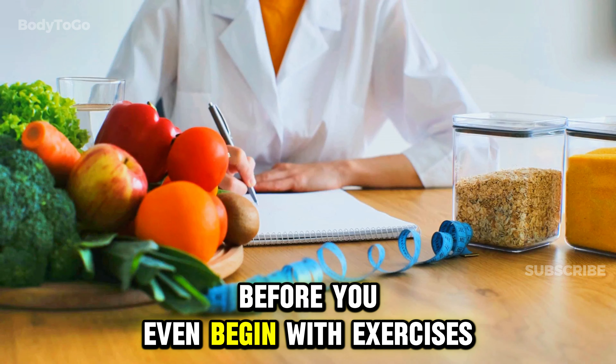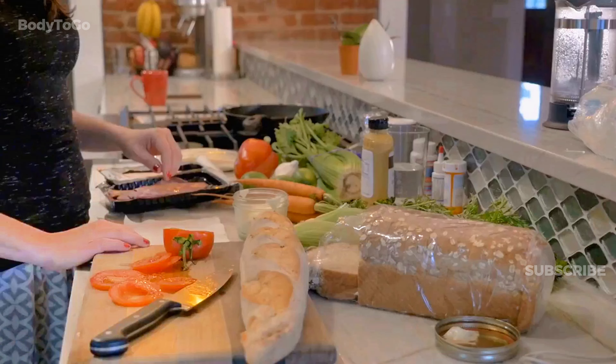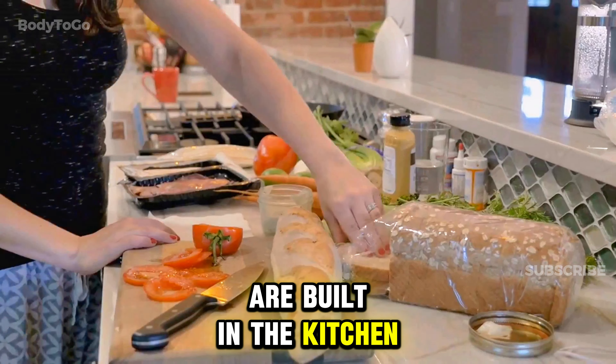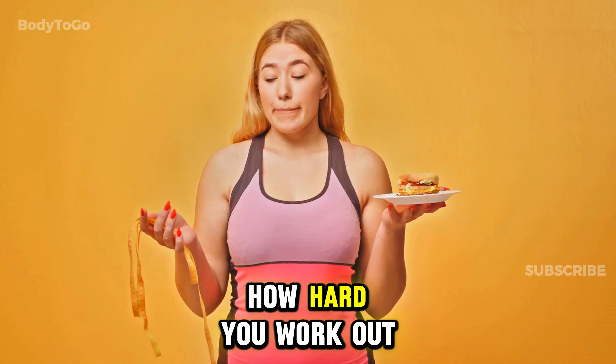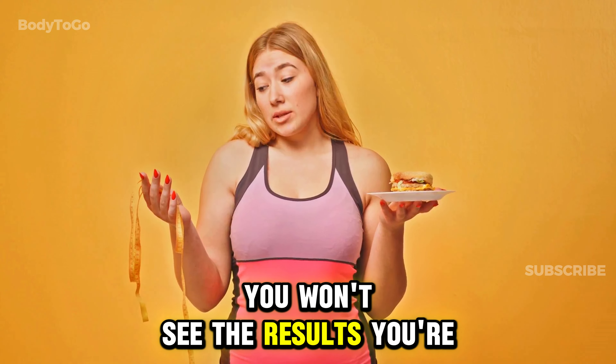Before you even begin with exercises, it's crucial to get your diet in order. As the saying goes, abs are built in the kitchen. This means that no matter how hard you work out, if your diet is poor, you won't see the results you're looking for.